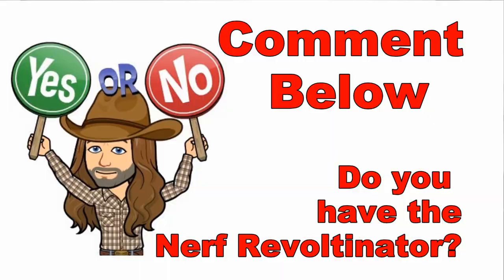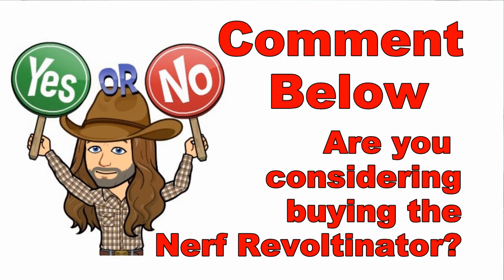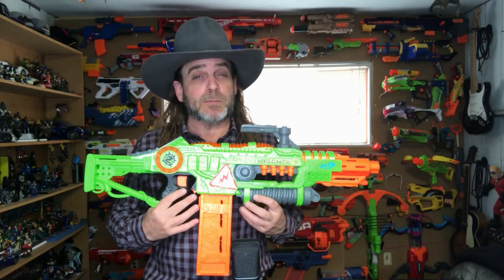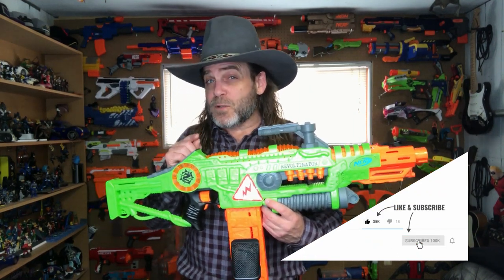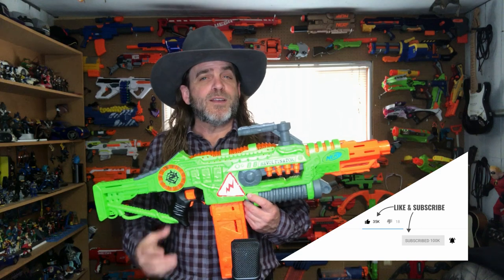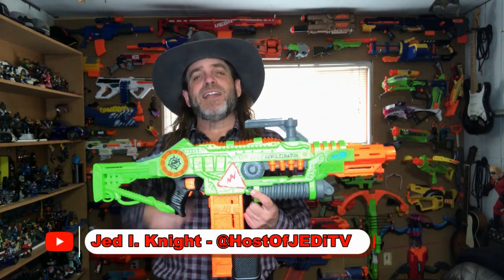All in all, this blaster gets two gunfighter thumbs up from me. Do you have this blaster? What do you think of it? And if you don't have this blaster, do you plan on purchasing it? If so, I'll leave a link where you can purchase one down in the description box below. Don't forget to give this video a thumbs up by clicking that like button. If you're new here, be sure to subscribe and hit that notification bell so you don't miss out on any of my time traveling adventures. I'm Jedi Knight, and I'll see you in some other place in some other time.